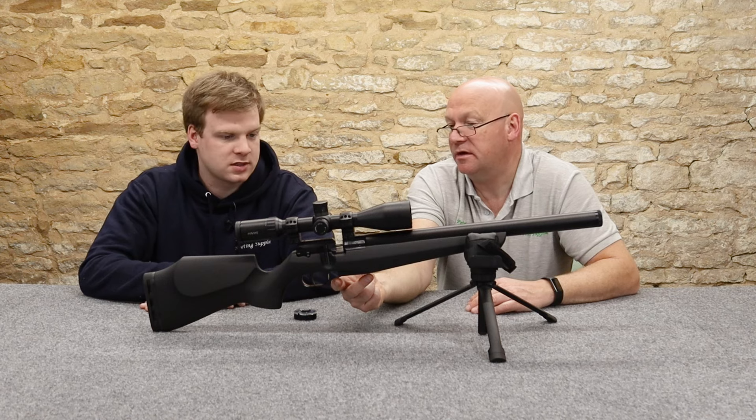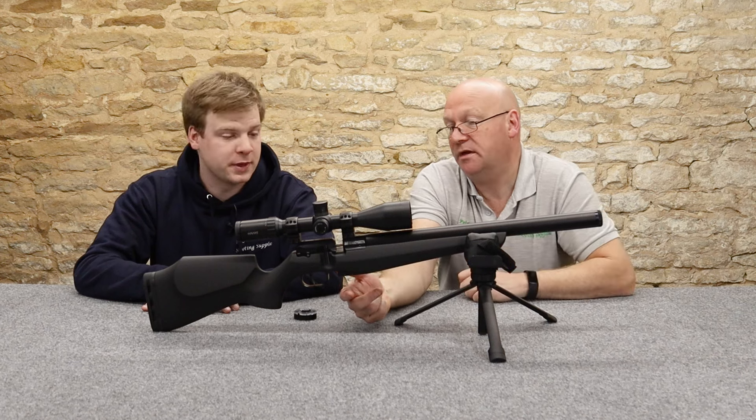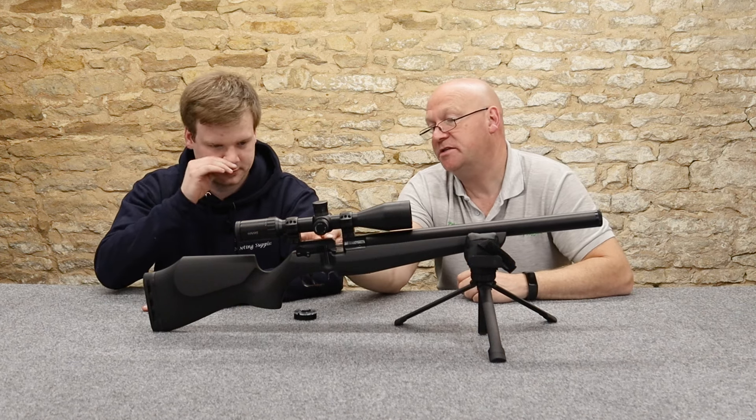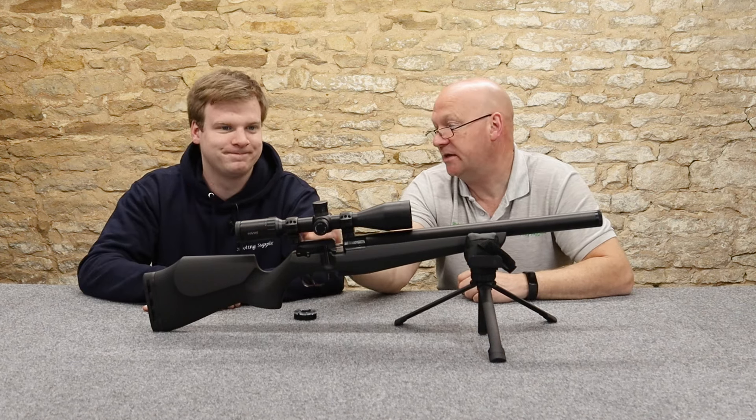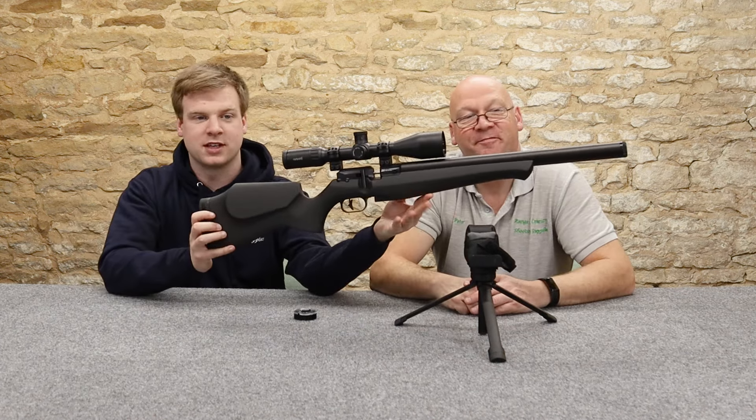2.7 kilos with the scope, allegedly 2.2 without. That sounds about right. Does it make it a little bit lighter when you've got a mount hanging off the back end of the gun? So I'll lift this up for the camera to see.